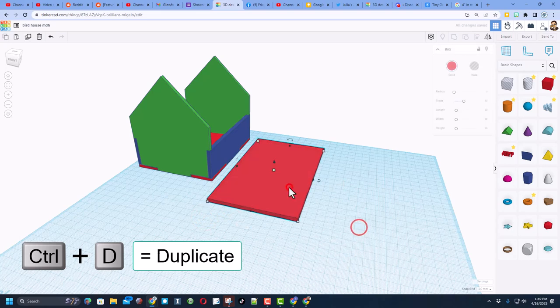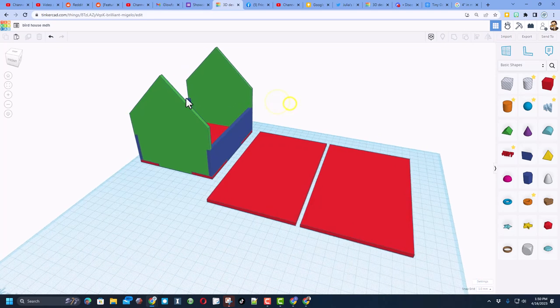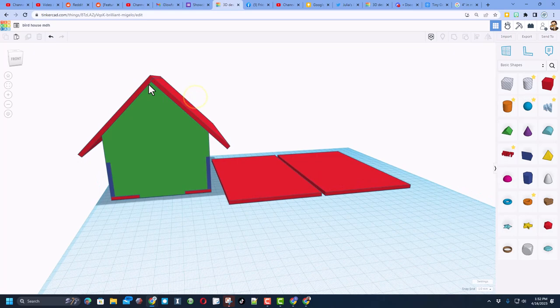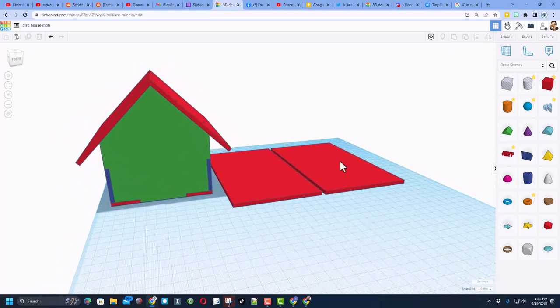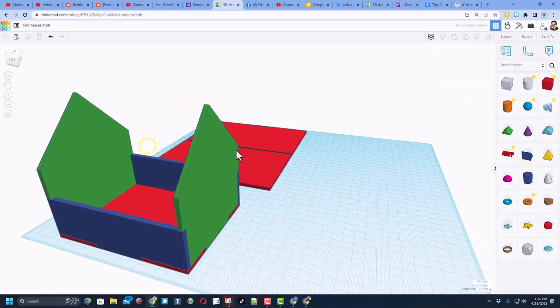We need a second one, so do Ctrl+D. These are going to overlap, so one of them needs to be 4 longer — instead of 105, make it 109 and press Enter. Your roof is complete. For assembly, this one will be glued right on top so there's a good connection. For laser cutting you need them flat, so move them over. Let me show you quickly what they look like assembled — but remember, for cutting you keep them flat.